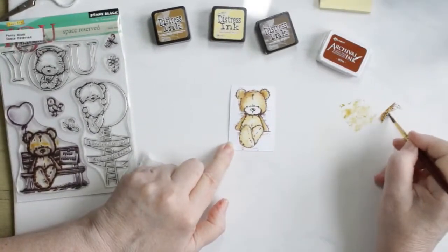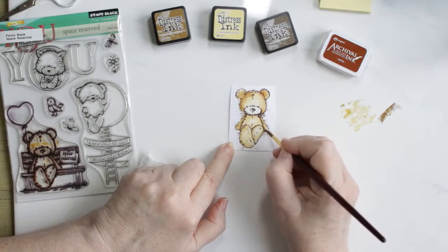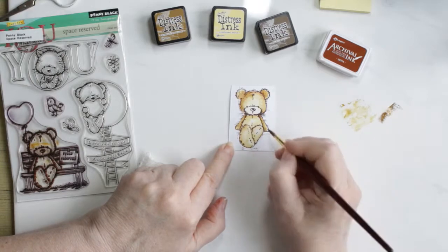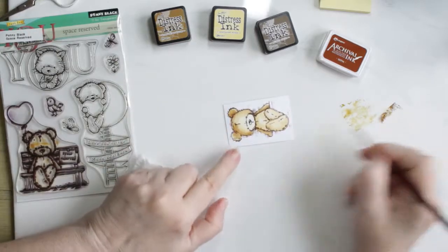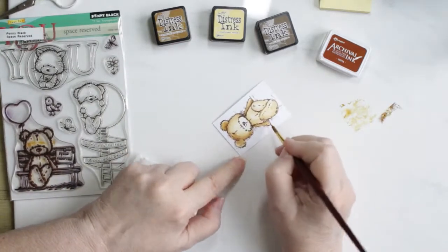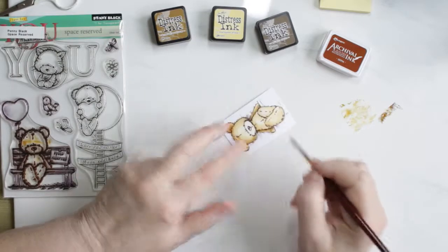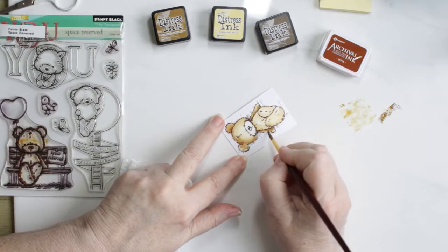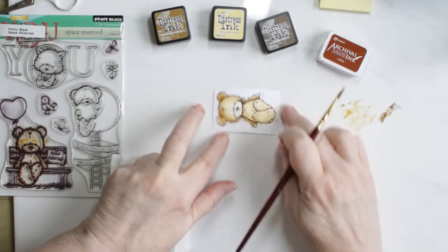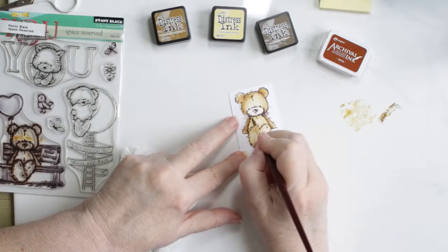Now I'm adding a little bit of the Walnut Stain in the areas that I want to be darker. I'm going to be fussy cutting this bear out. I know I'll be losing a fair amount of the little pieces of fur that are coming off of him, but I try to keep a little bit on and then just fill it in with the Brushed Corduroy paint. But he still looks good, I think.